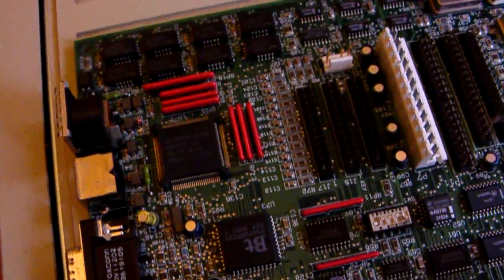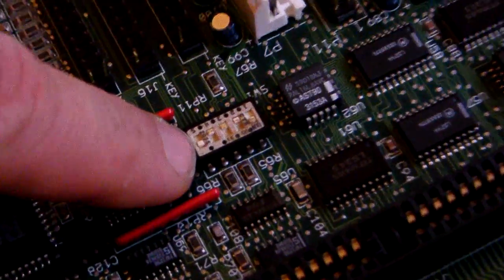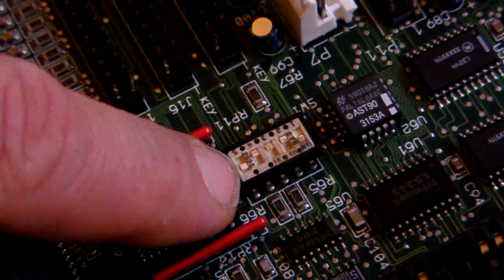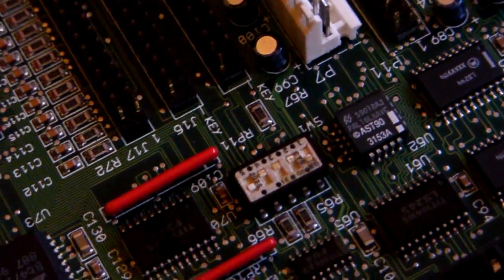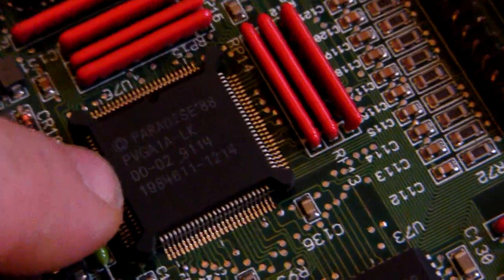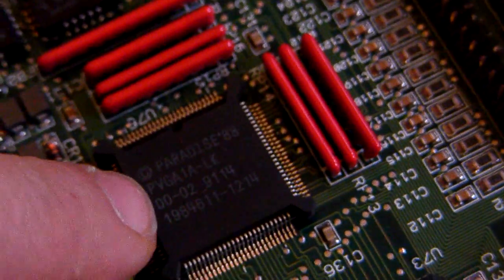You can upgrade the video card on this computer by changing these dip switches. Dip switch number 1 allows you to enable or disable the onboard video — flick it one way and onboard video is on; flip it the other way and onboard video is off, requiring a separate video card. Paradise was later purchased by Western Digital, who then sold the company to another video card manufacturer.